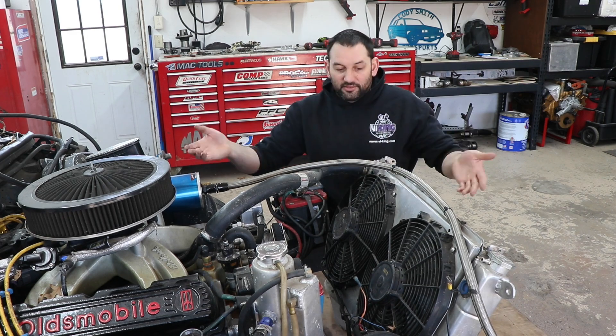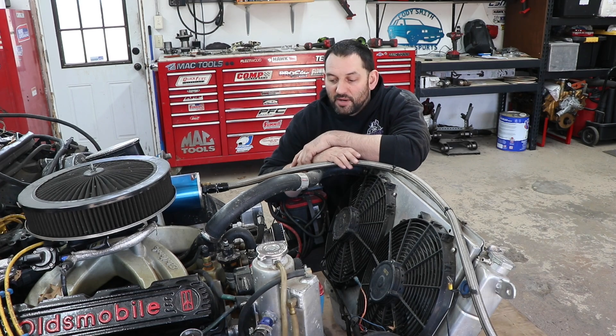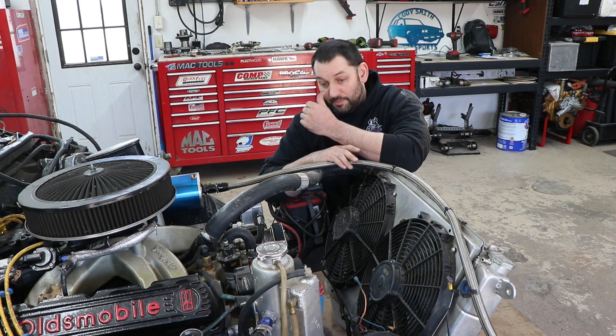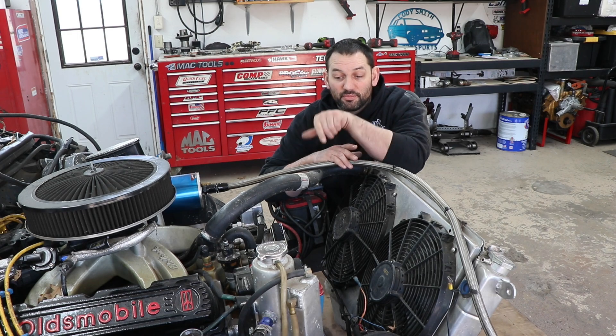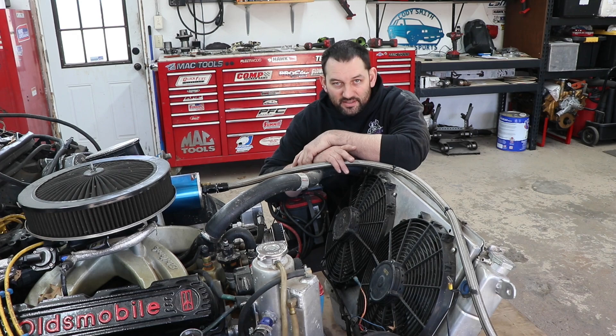If, like my Cutlass here, you have something that's heavily modified and you race with it, you do need more cooling system capacity. And while the old cars shouldn't have needed that stock, a lot of people have upgraded engines, and yes, having additional cooling capacity is a good thing. But if you're trying to bandaid a tuning problem with more cooling capacity, you're not fixing the actual problem — you're just covering it up.